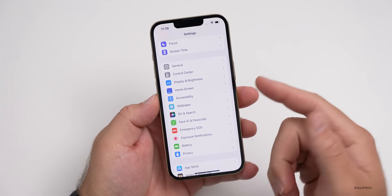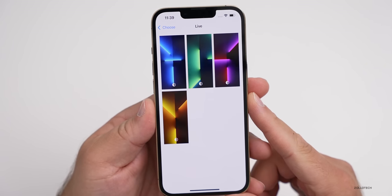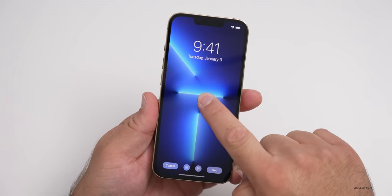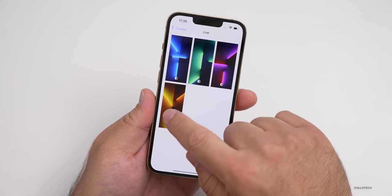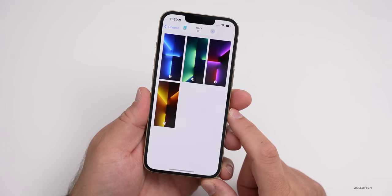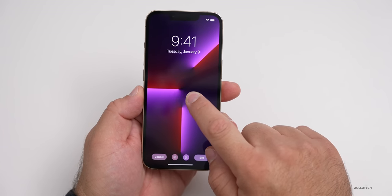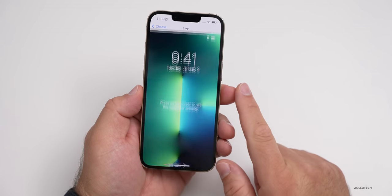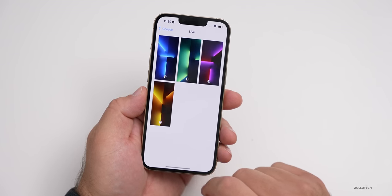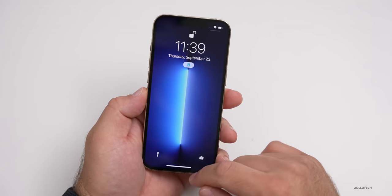Now let's check the wallpapers since we should have some new ones with this device. We'll go to 'Choose New Wallpaper' and then to 'Live.' You can see there are four new ones, and these are specific to the Pro — they won't be on any other models, not even the 12 Pro Max. If you tap on them, they are live wallpapers and they move. If we go to the gold one that matches this phone, you'll see it moves. We can set it, and now it matches the phone. There's also a pinkish-purple, a red one, and a green-and-blue one, so you can pick whatever you like.